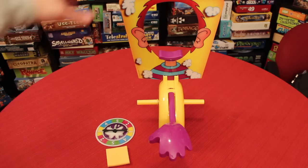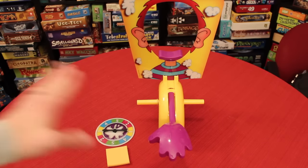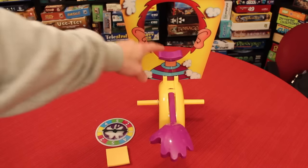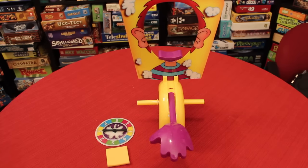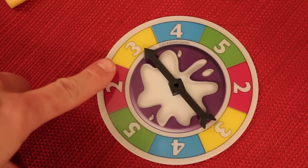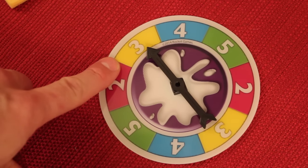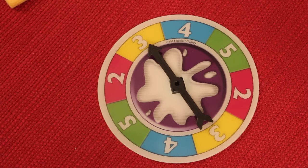Here is Pie Face set up. There are a few things you've got to put together once you take it out of the box each time — the hand, the little things you spin, where you stick your face, and a chin rest. There's also a spin dial. On your turn, you spin this to tell you how many times you have to click those handles. If you click three times without getting Pie Face, you get double the points — six points. First to 25 points wins.